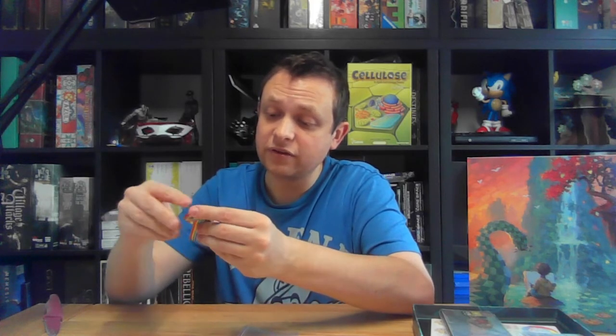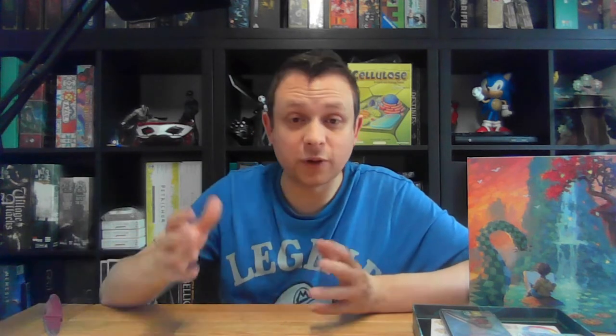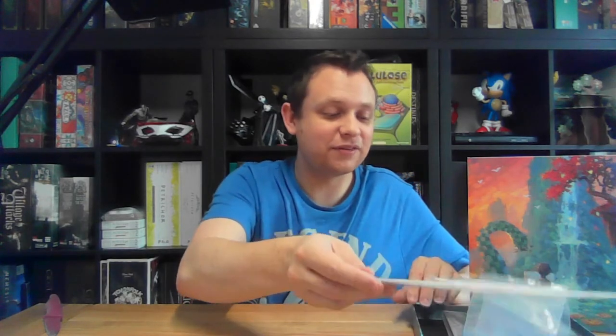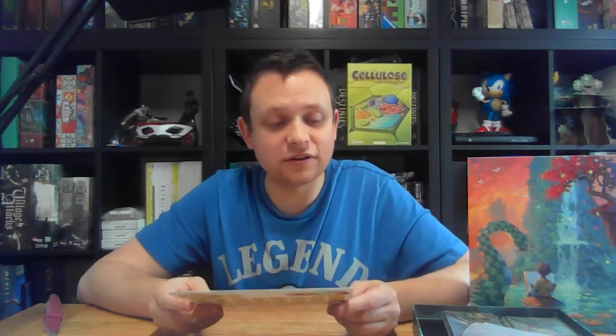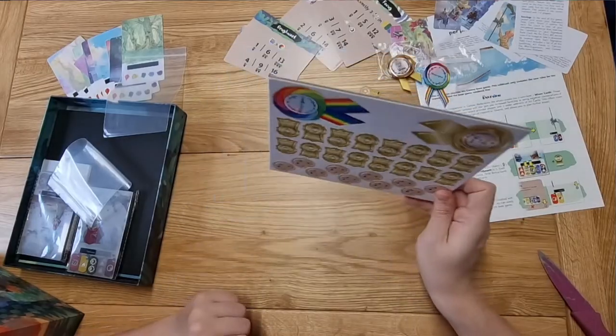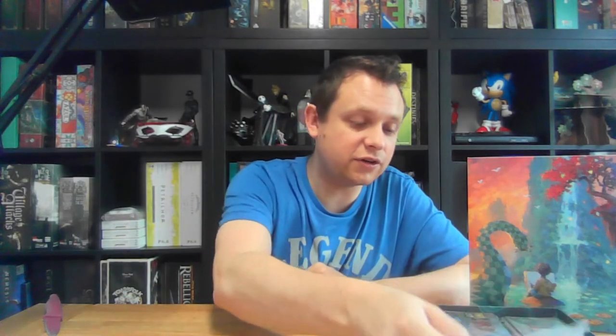K was actually the one who suggested the name 'The Board Masters,' and I've been wanting to get her over to play some games ever since it started but haven't been able to organize it yet. These are the cardboard tokens that are going to be in the retail version — all of these bits replace those in the deluxe version.